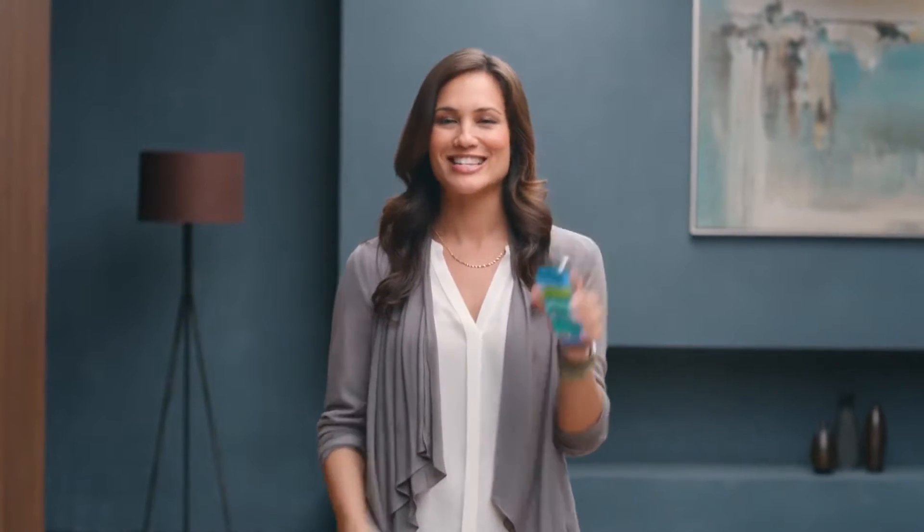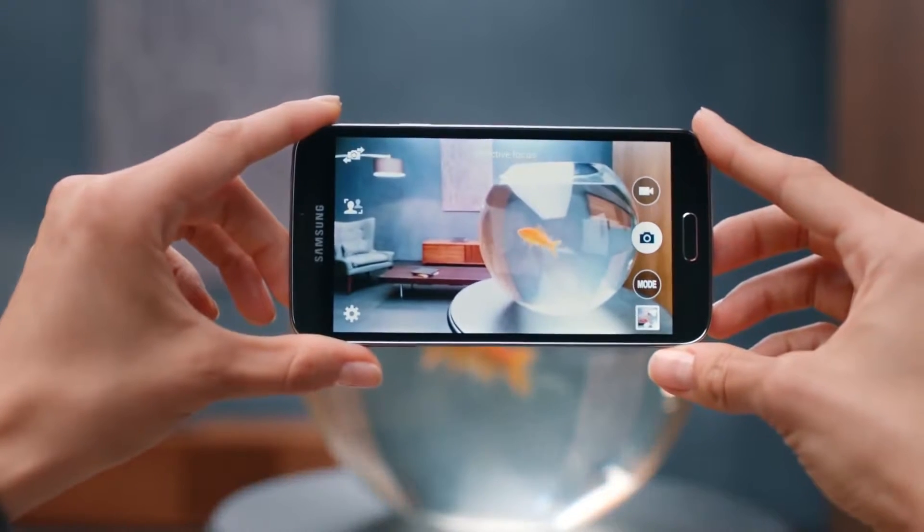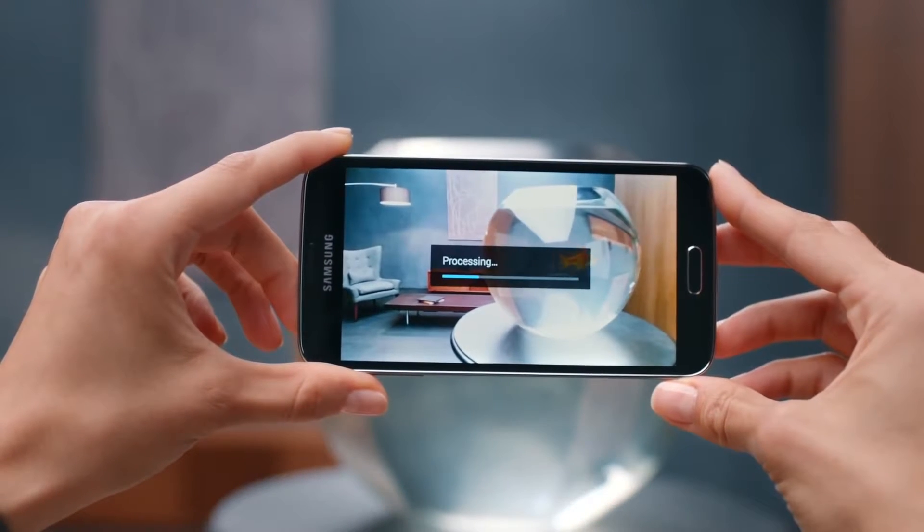Taking the perfect photo just got faster and easier with the Samsung Galaxy S5. Because it's the first smartphone to have phase detection autofocus, which quickly refocuses the shot so you can catch fast movements with amazing detail.